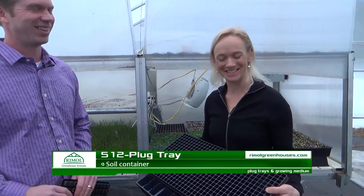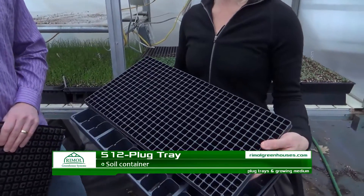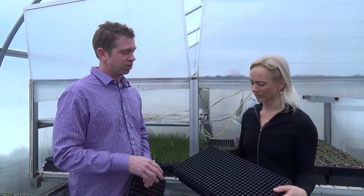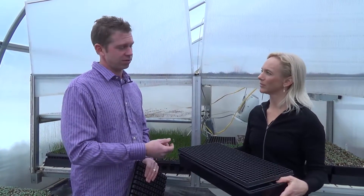If you really want dense planting, this here is a 512-cell tray — very, very dense. That would be for pretty small single-seeded items, like flower crops that take maybe 9 to 12 weeks in a plug tray. You can start off really small — petunias, which are almost like dust, and impatiens are another good example.